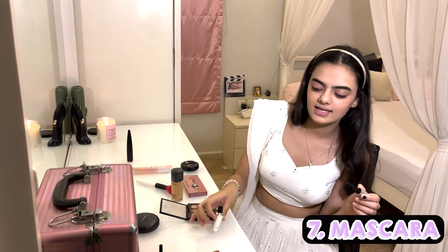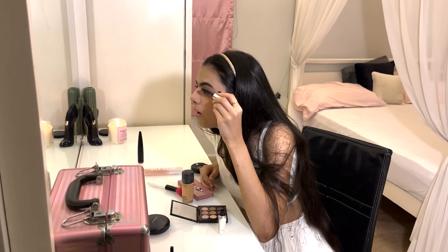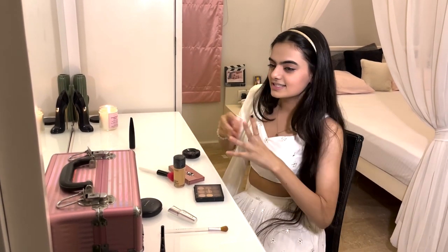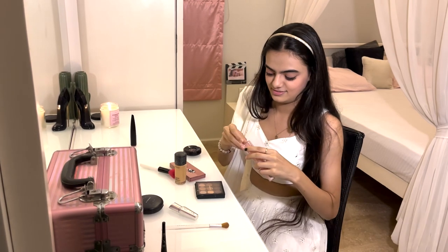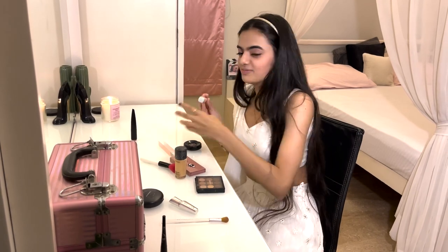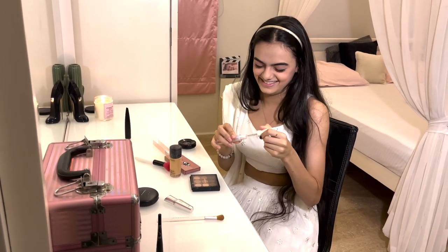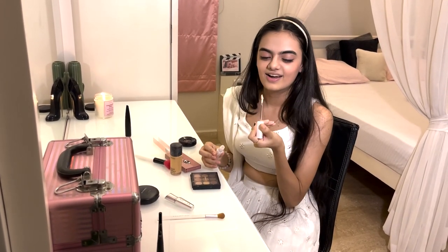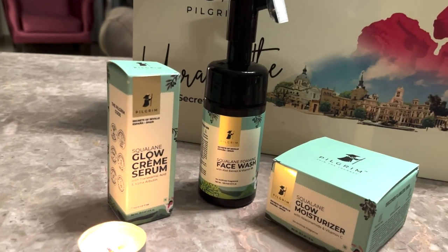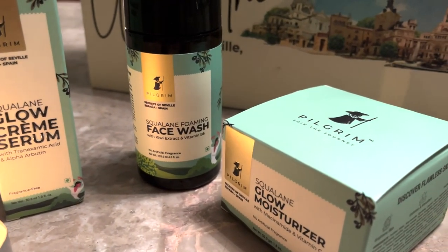Now we're going on to mascara — this is our second last step. And the last step is a lip gloss. This is my most favorite lip gloss — if you're looking to gift someone something, this is it.